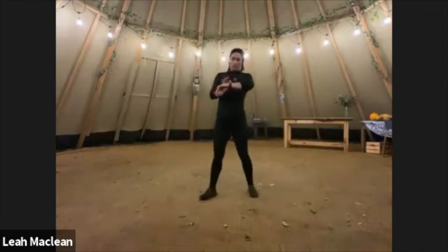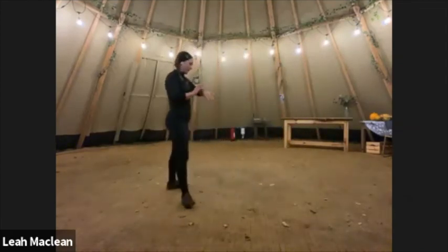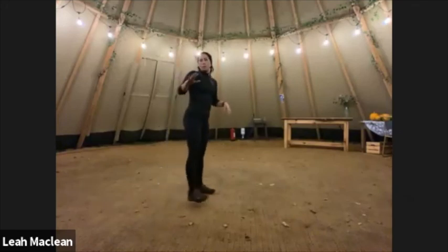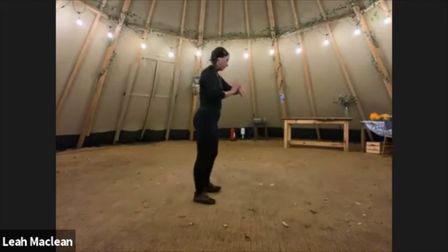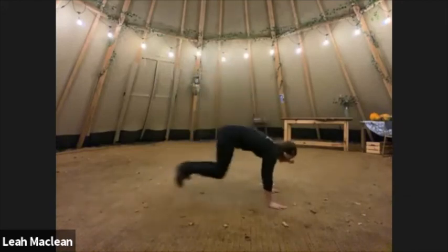And stop — burpees. Just 30 seconds, really normal ones for now. Jump out, jump in, jump up. And go — out, in.